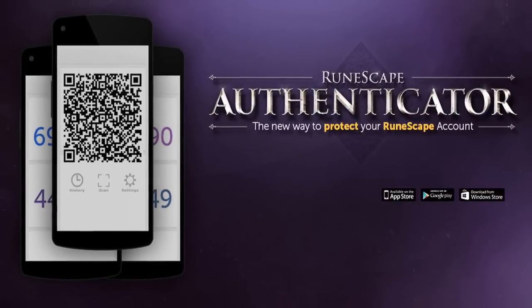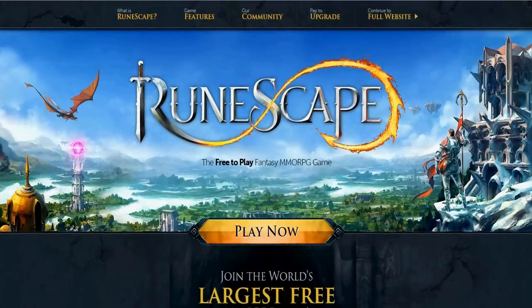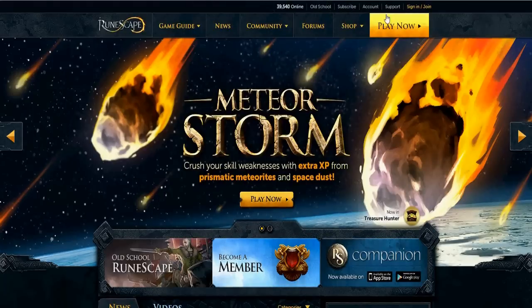Hey, how's it going? Old school RuneScape, and welcome to another video. This time with a quick guide on how to set up the RuneScape Authenticator. So if you didn't know, the Authenticator is RuneScape's best form of security, and it's pretty easy to set up. So let's hop into things here.